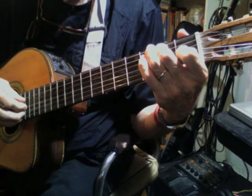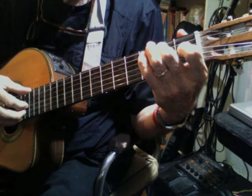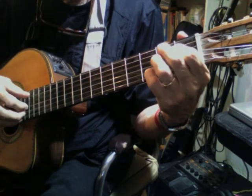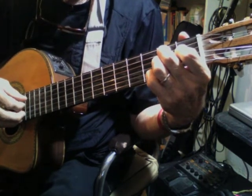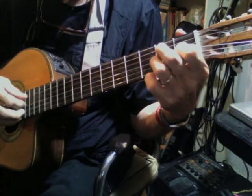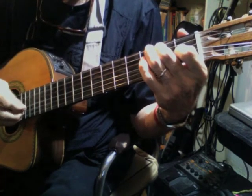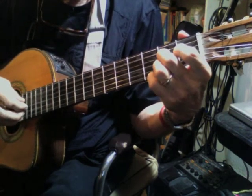If we want to go on, instead of playing the twelfth one as an E, we play it as a B. So the whole pattern, just complete, will sound like this.